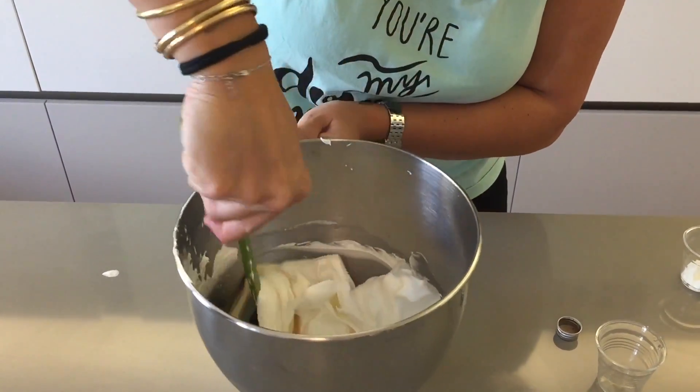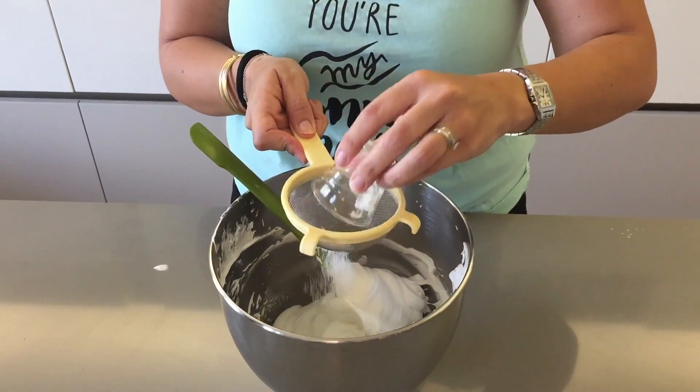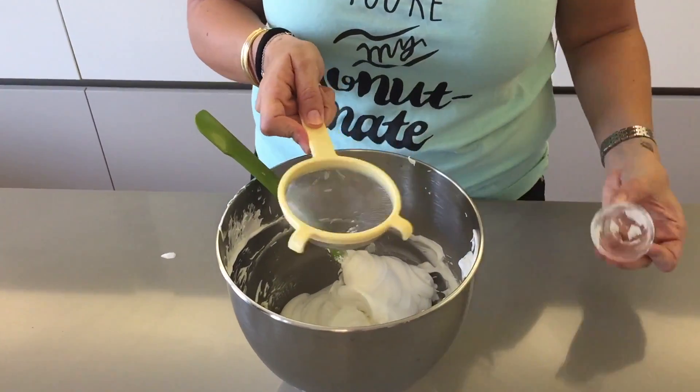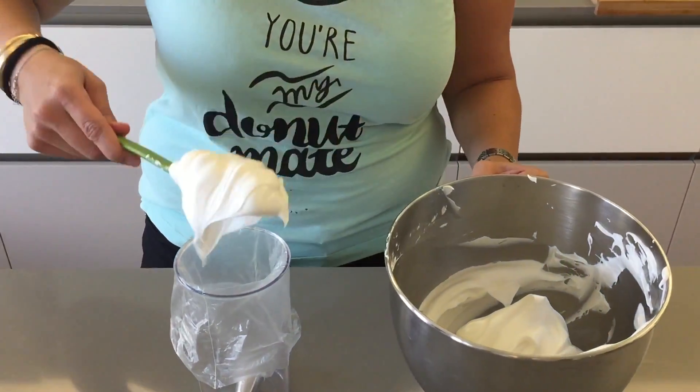Next you want to sift in your cornstarch, and again using your spatula you're going to fold that in. Now you want to transfer your mixture to a piping bag.